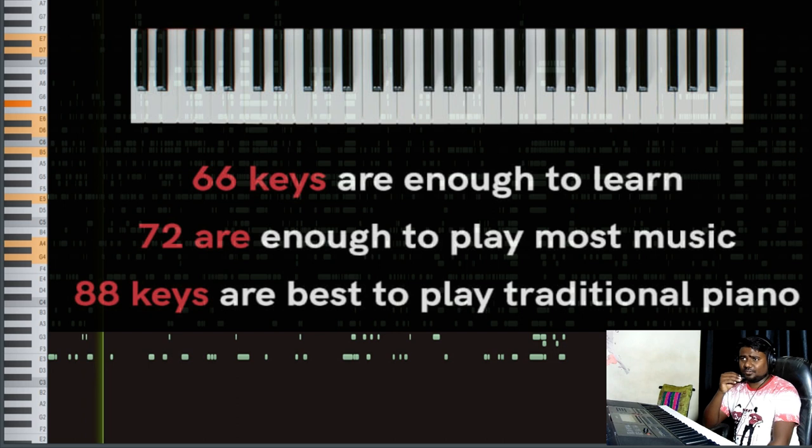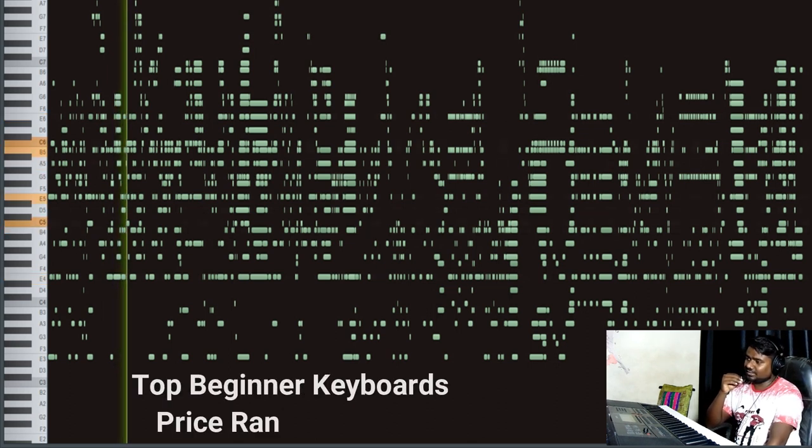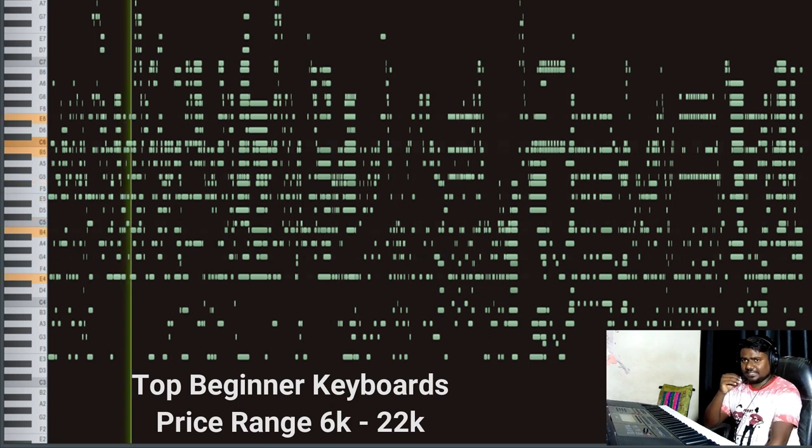Generally, when we are in a learning process, we don't have to invest too much money in our keyboard. In this lesson we are going to see the keyboard range starting from 6,000 rupees, and we are going to talk about the price range of keyboards available in the market up to 21,000–22,000 rupees.